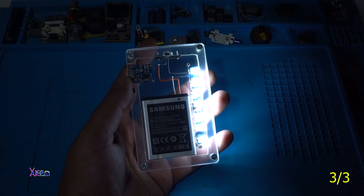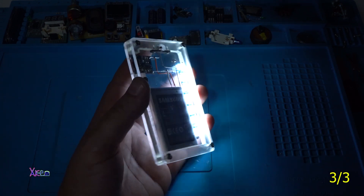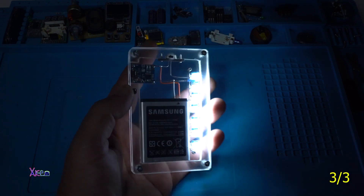I hope you liked today's very simple DIY project using LEDs. Please give a like, share the video, and subscribe to my channel. Thank you for watching — see ya!